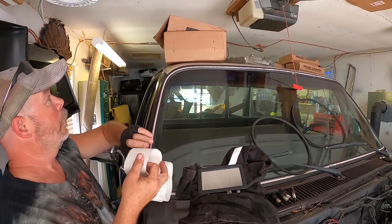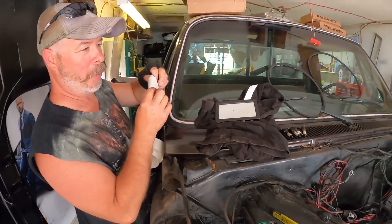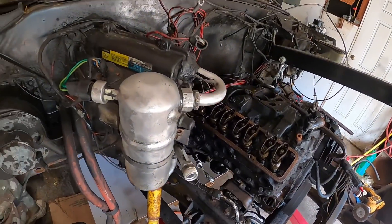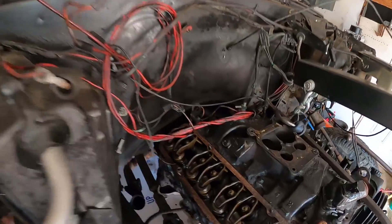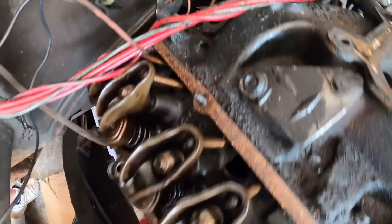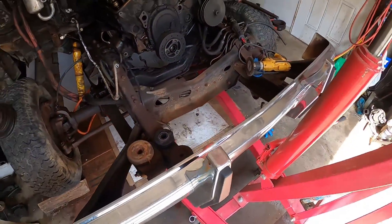So after we get the motor out, we're gonna put the lift on. It'll be easy to get to everything under the front, especially with the motor out — good thinking. The bell housing bolt is what we're going after today and they're going to be tough to get. Let's give it all we got.